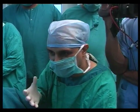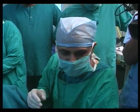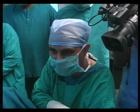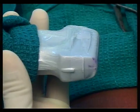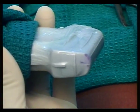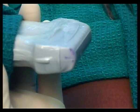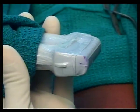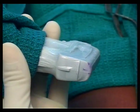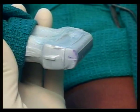The linear array transducer has a flat footprint — totally flat — and the beam it produces is just a one-millimeter slice. Wherever you angle that beam, those are the tissues through which it gets transmitted and reflected back to form an image. The angle determines whether you get an oblique, transverse, or longitudinal cut.